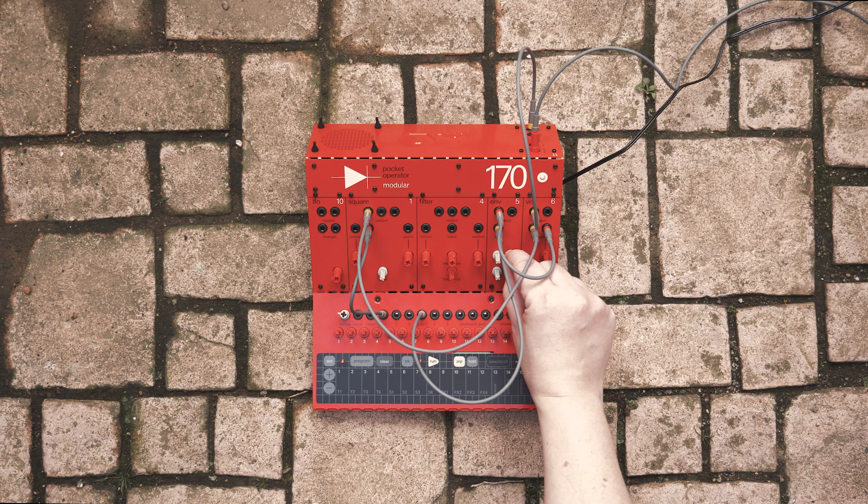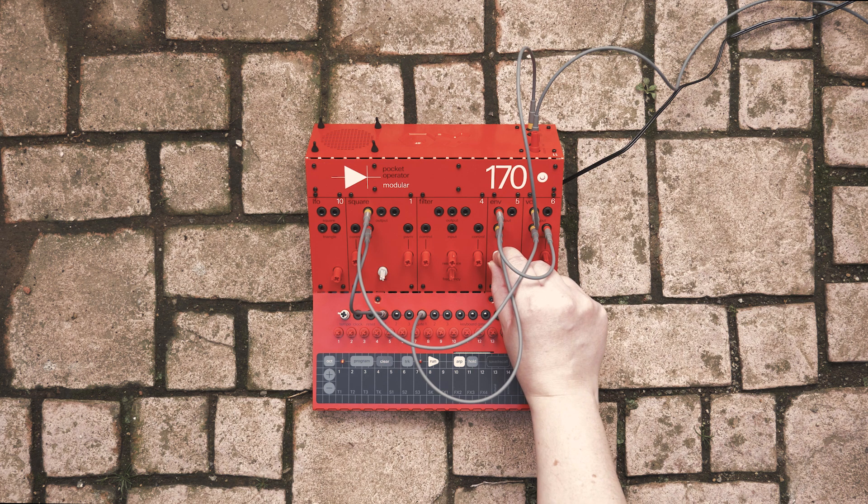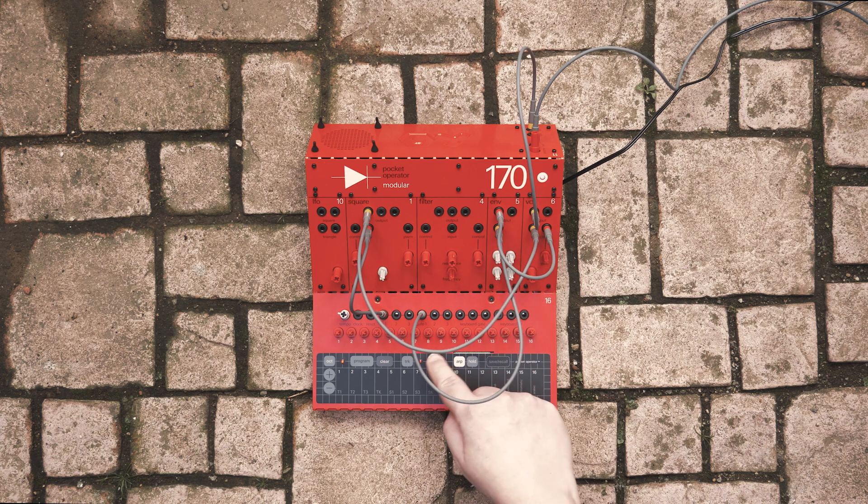Don't forget that program mode is still active. Hit program again if you want to commit your sequence and exit program mode. You can hit run again to stop.